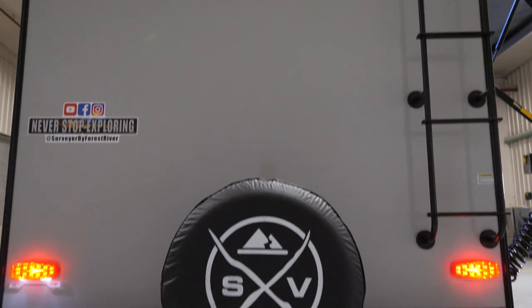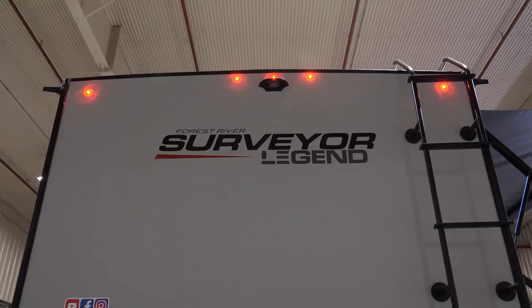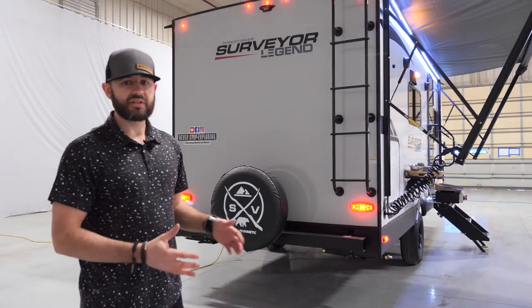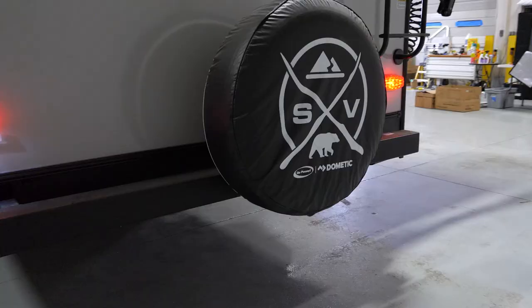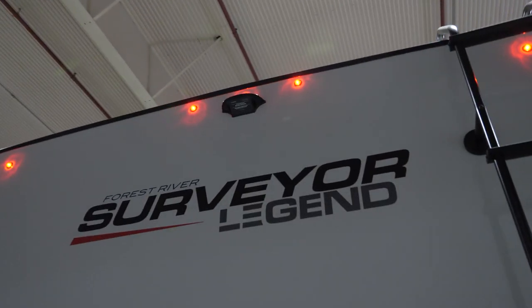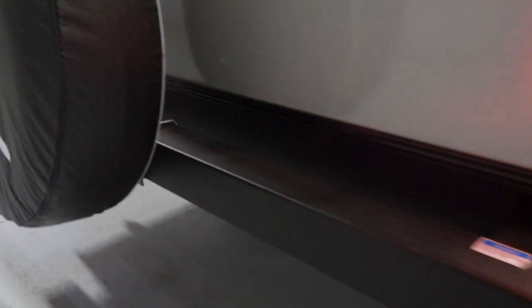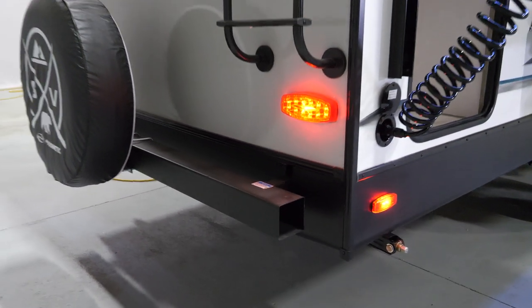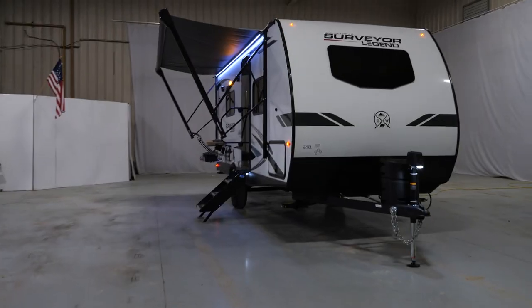Some great features on the back of this 19 SSLE: there's a standard roof ladder and a built-to-walk-on roof. We've got some of the best construction in the lightweight segment — a fully walkable roof with 16-on-center trusses and a PVC roof membrane, which is the best roof material on the market, no question. We've also got a spare tire cover and backup camera prep, both standard. And there's a fold-down cargo rack you can option as well if you want even more storage. Very little maintenance required on that roof because of the PVC membrane.